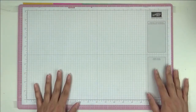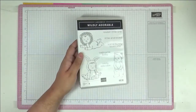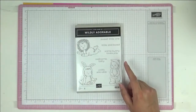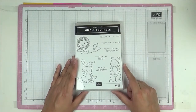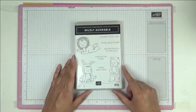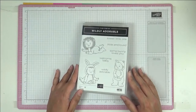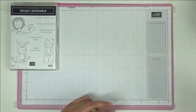Now let's move on to stamp sets with no matching dies. Look at this one — oh my gosh, isn't it the cutest! I have two cousins in South Africa both due fairly soon, and I'd love to make mini albums with baby photos to give them next time I see them.